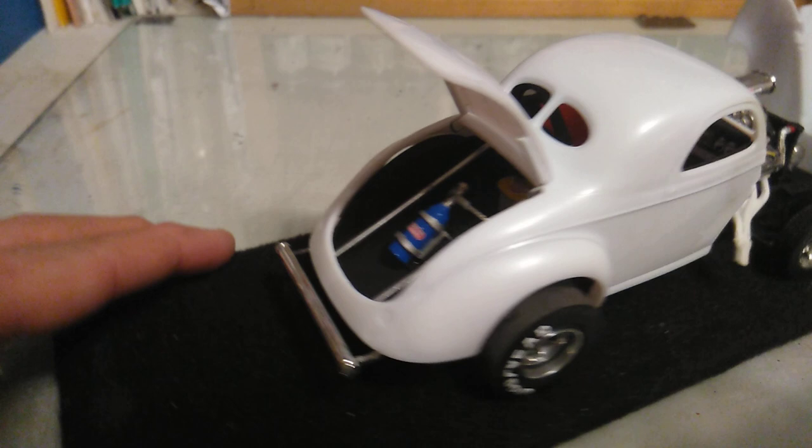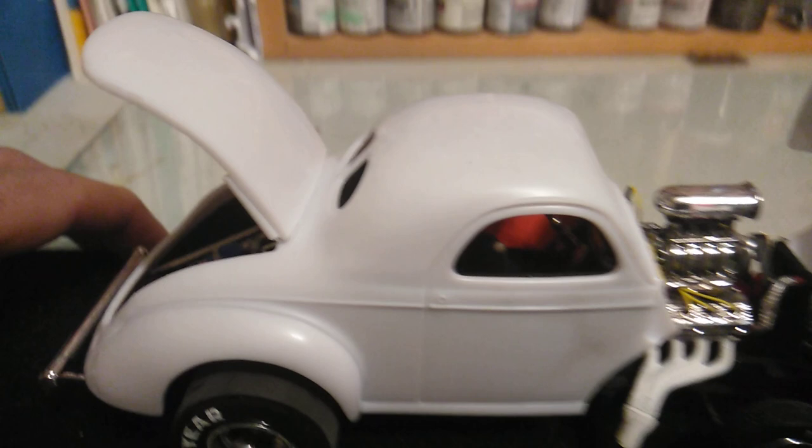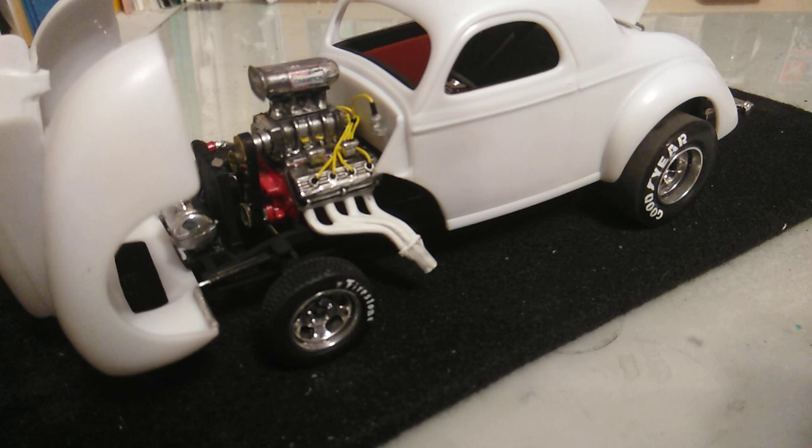The radiator's been put in. The moon tank has been put in. The interior is done — I put some padding on the door pads. Because the car is going to be painted red, those are in red.